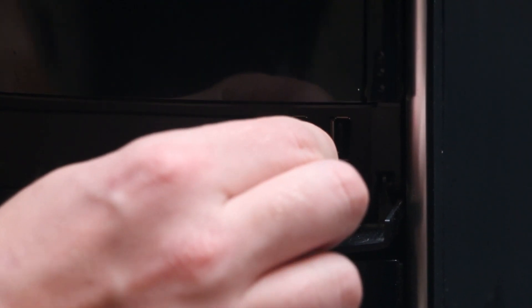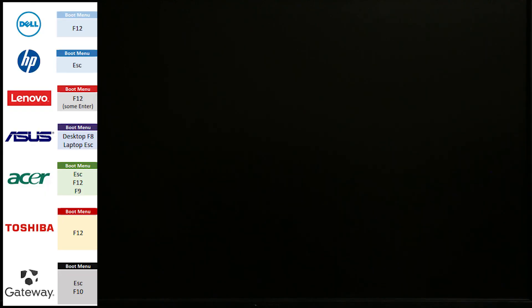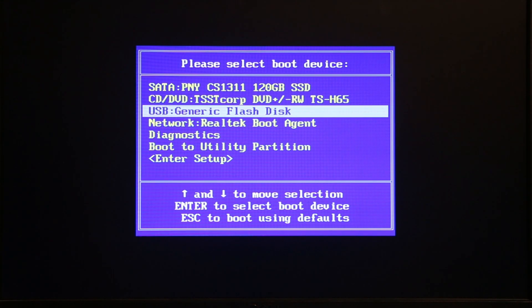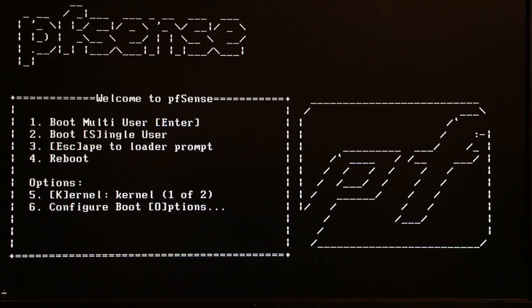Once Rufus is complete, click Close and eject your flash drive. Now plug the flash drive into your old computer, power it on, and boot into the boot menu. On my Dell I press F12 — your computer may use a different key. Select the flash drive (mine shows as USB Generic Flash Disk) and press Enter.